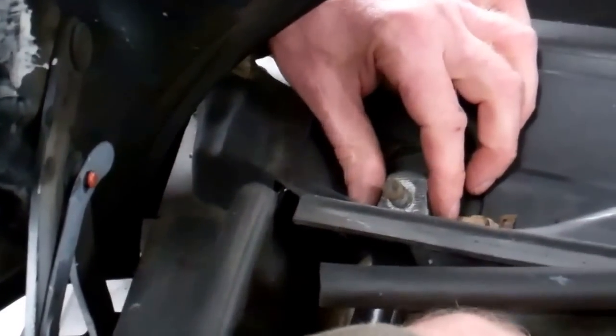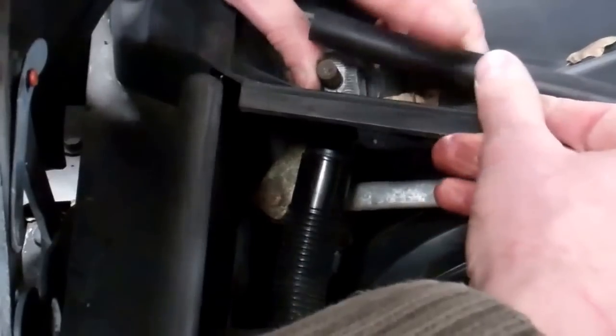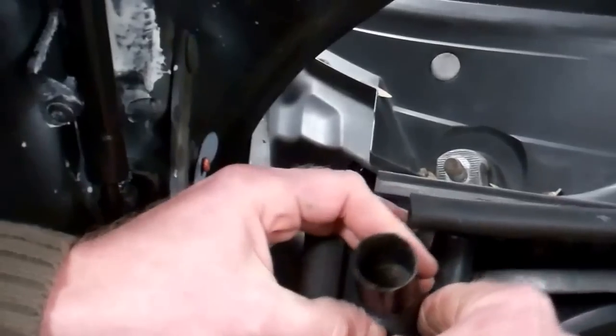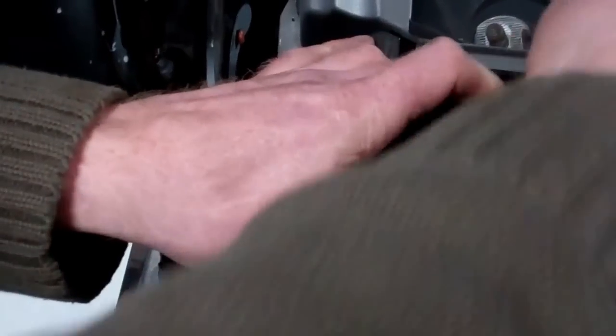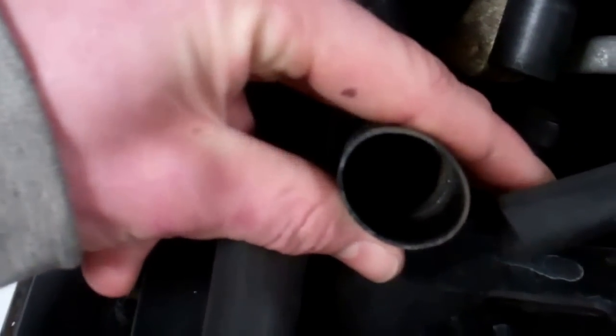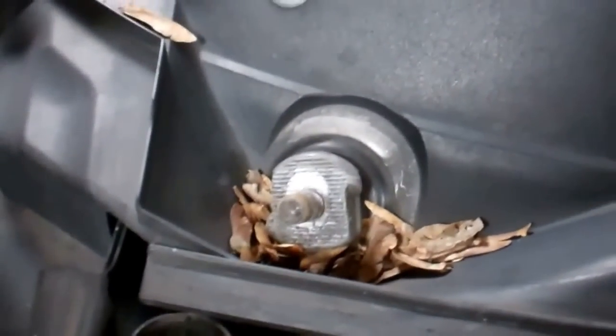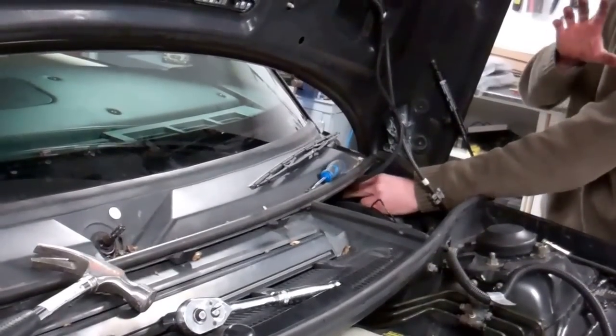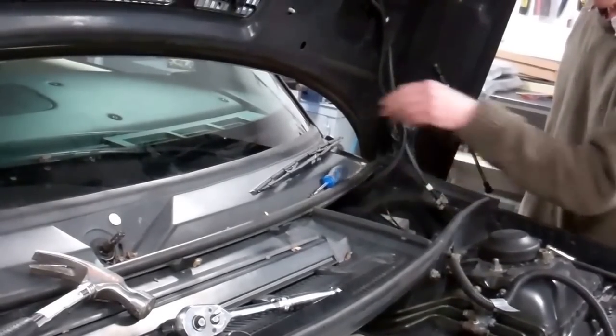Next job — we've got these two drains here. All the water collects in here and goes into what looks like a bit of washing machine pipe. Apparently these pull off and twist down — and they do. That's just a push fit. Probably worth checking they're clear but they seem fine. If you're one of our American friends it might be a bit different, but that's both of those off.